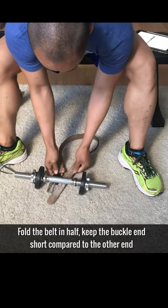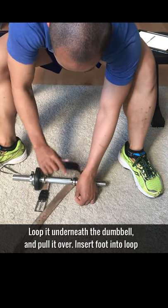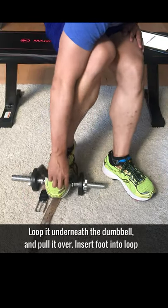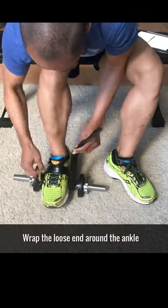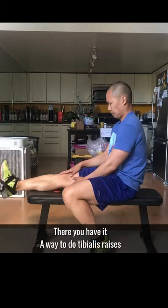Fold the belt in half. Keep the buckle end relatively short compared to the other side. Loop it underneath the dumbbell and pull it over. Insert your foot into said loop. Wrap the loose end behind your shoe or ankle. Insert the loose end into the buckle and tighten. And there you have it.